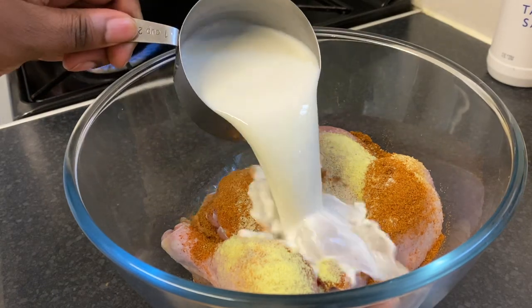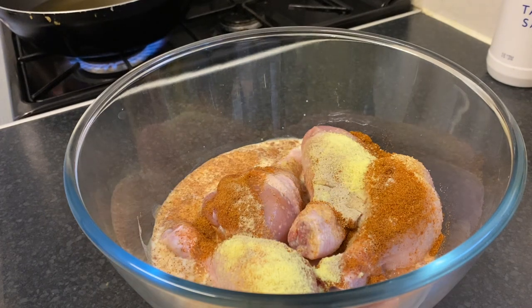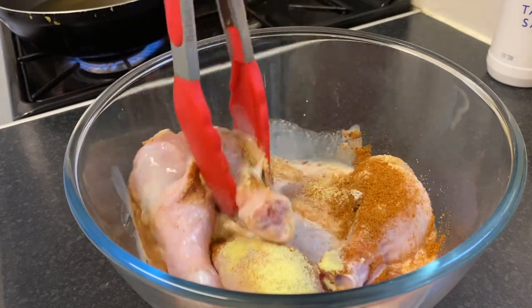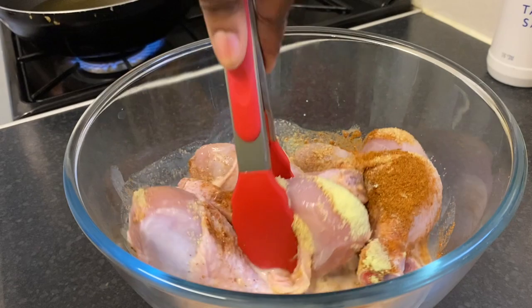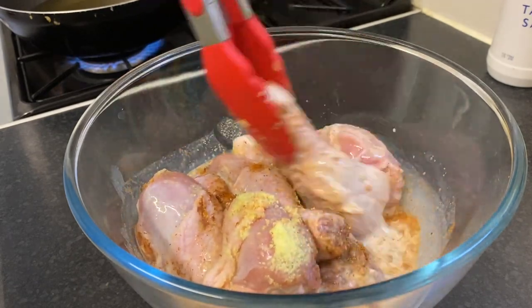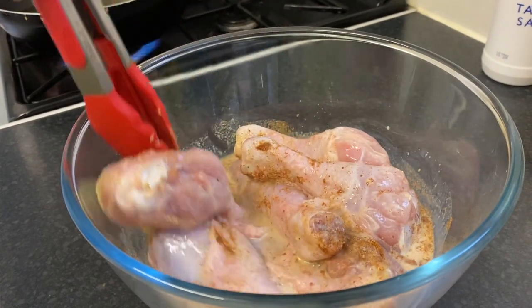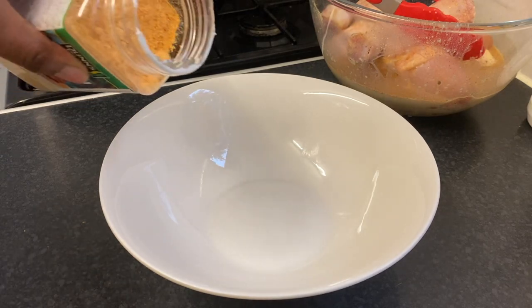I'm going to add my cup of whole milk — by the way, you can use buttermilk if you prefer. We are going to mix the seasoning, chicken drumsticks, and milk together. Make sure you do it well, then you can leave it in the fridge to marinate for about two hours minimum, but I'm in a hurry so I'm going to fry it straight away.